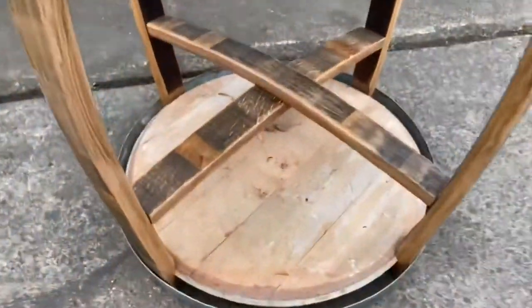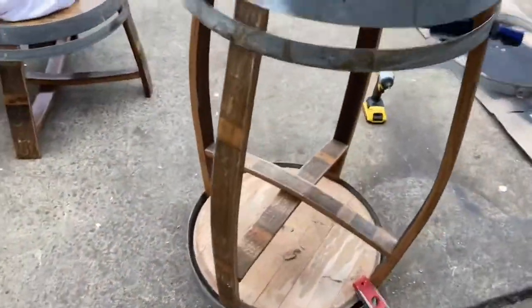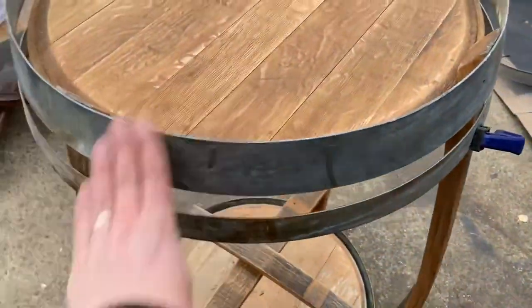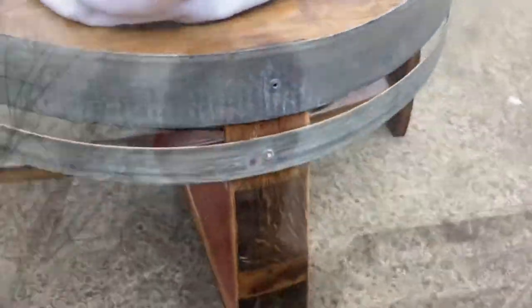We flipped it back over, and now we've got these pieces cut to their size. I've got single screws in on the bottom. I don't have the rings tied on yet — it's definitely still wobbly. I'm used to building a table this size, which is sturdy. So I think I'll put in the rivets now and see how sturdy it gets from that.